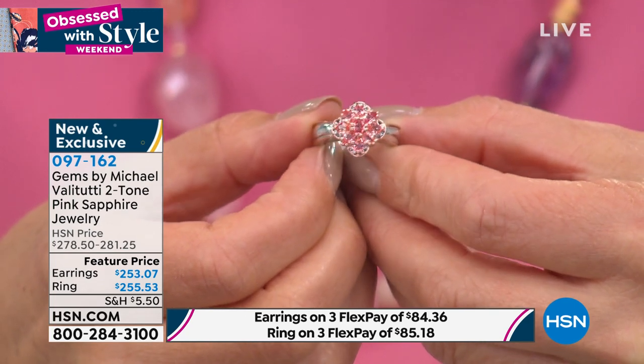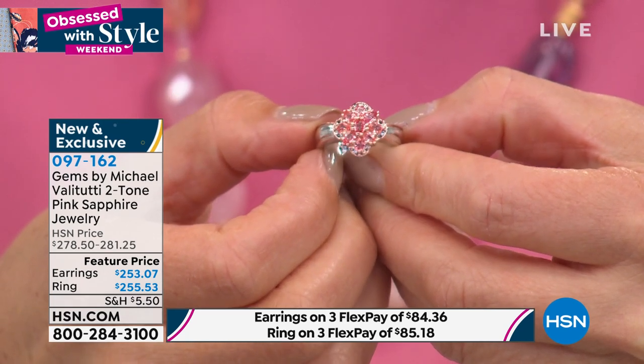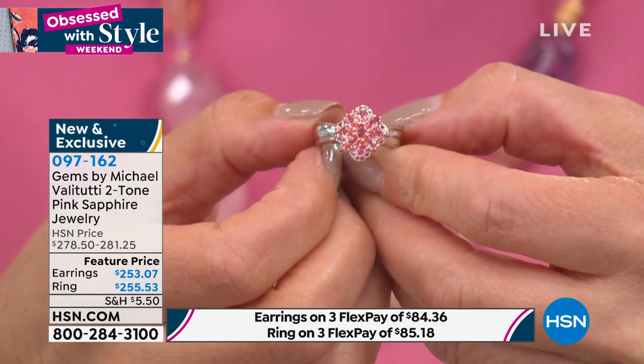Half orange and half pink — the most exotic sapphire in the world. I want to clarify: padparadscha is listed as pink sapphire on the graphic, but padparadscha is a sapphire. In fact, it's the only sapphire that got its own name — it's in a class by itself, one of the rarest forms of sapphire, one of the hardest to find colors, and one of the most expensive sapphires in the world.